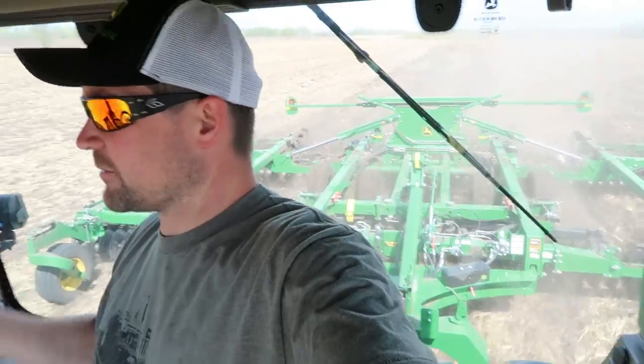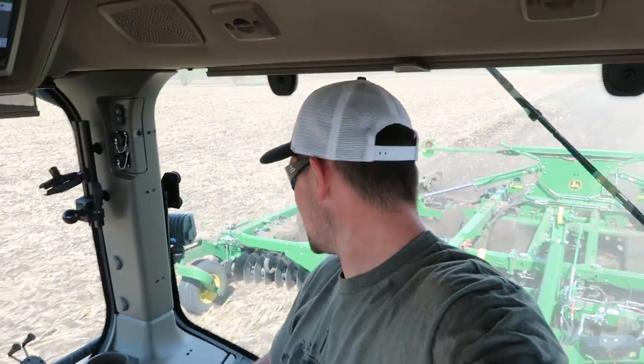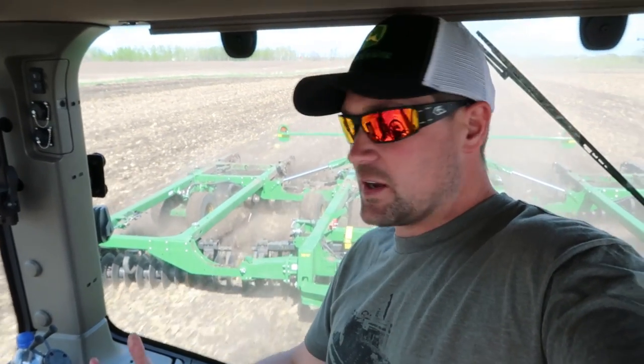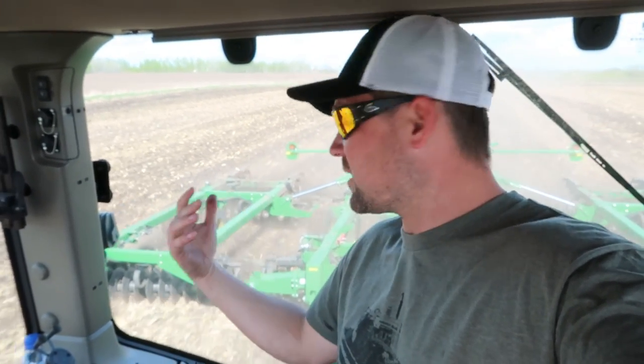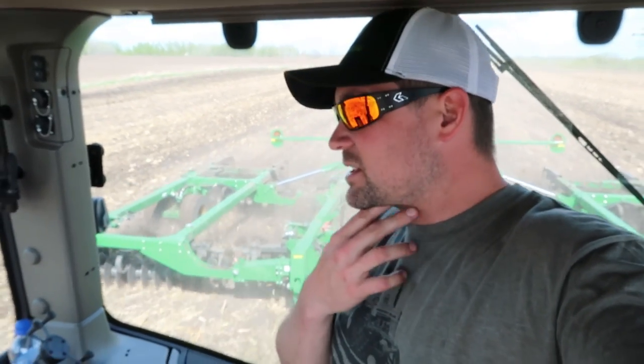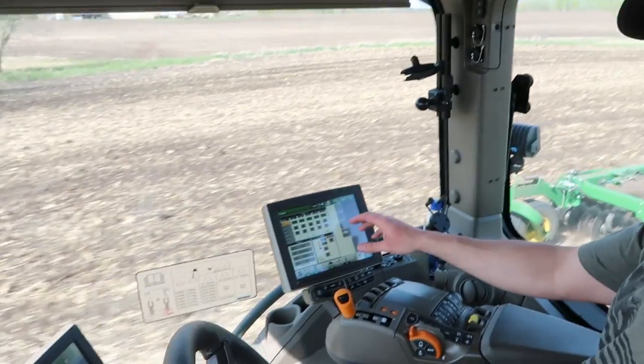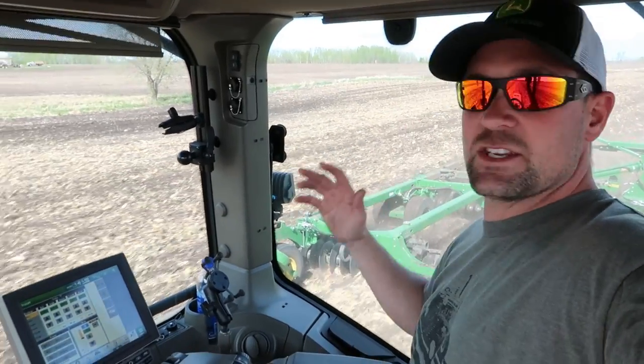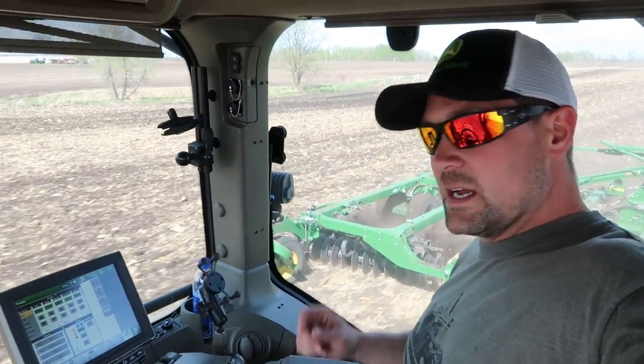Back in the saddle of the 8RX here pulling the 2660 VT — got a few acres on this north end to finish for Jake. Going to spend some time alone in here comparing how this tractor handles tillage load versus the planter. Both tillage tools do pretty much what you'd expect — good job chopping up and eating the residue. On this VT you can set the gang angle from very light slicing all the way to really moving dirt; you've also got the double baskets, True Set, adjustable basket pressure, fore-and-aft, and wing pressure, all adjustable on the go.